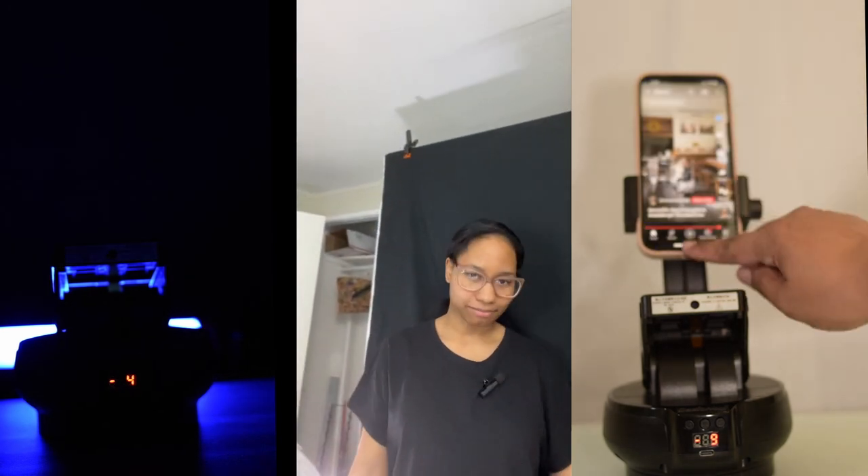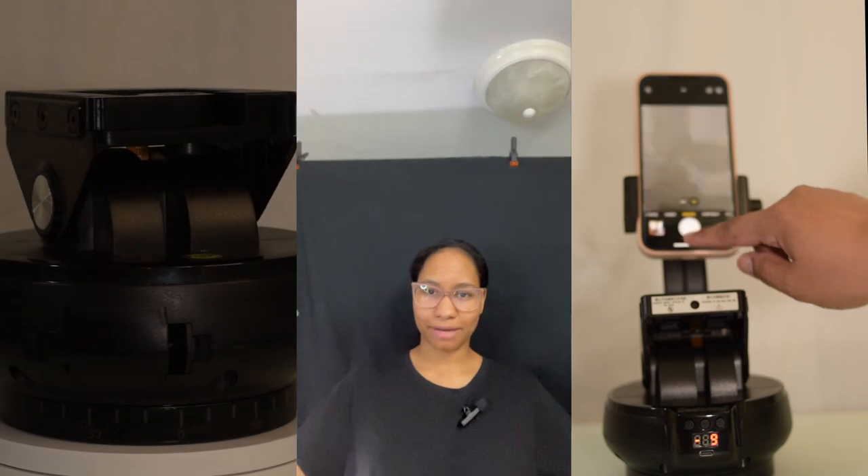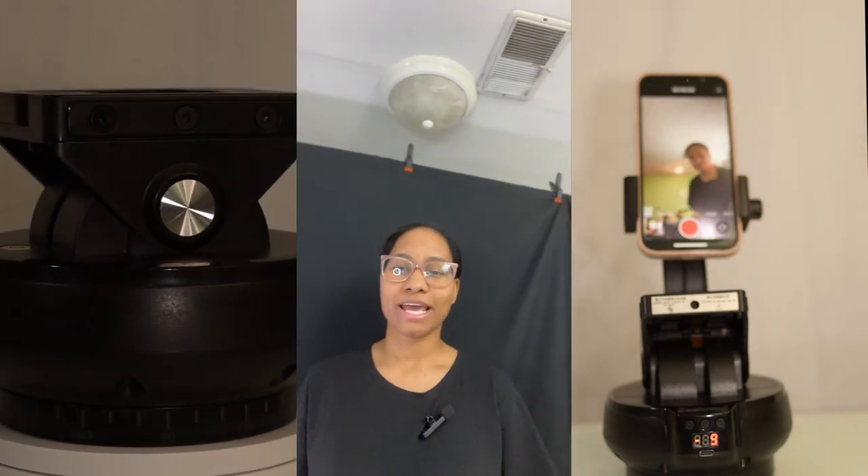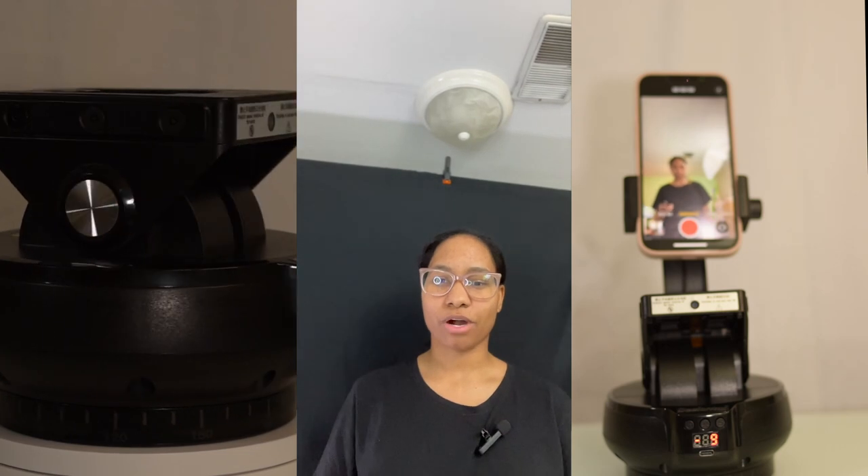It actually follows me pretty well. Even if I step back it tracks me. I absolutely love it, especially for cinematography use cases.